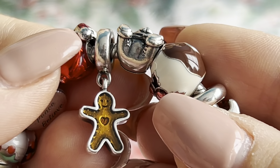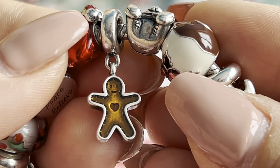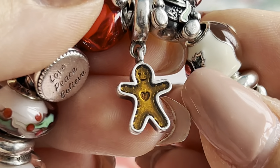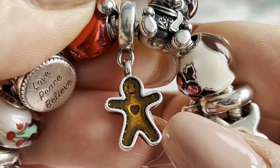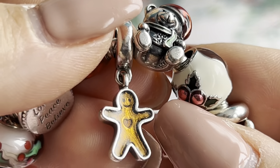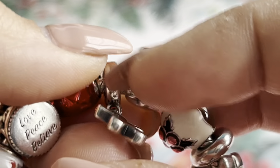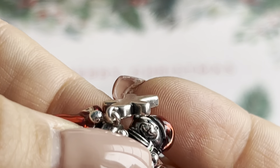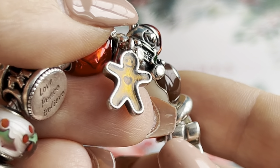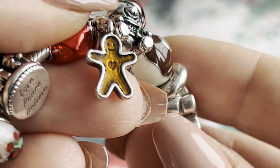The next one is another gingerbread man, but this time it's a dangle — the older version. I got this last year from a Facebook group. I thought it would look nice on a Christmas bracelet, so I decided to get this gingerbread dangle as well.